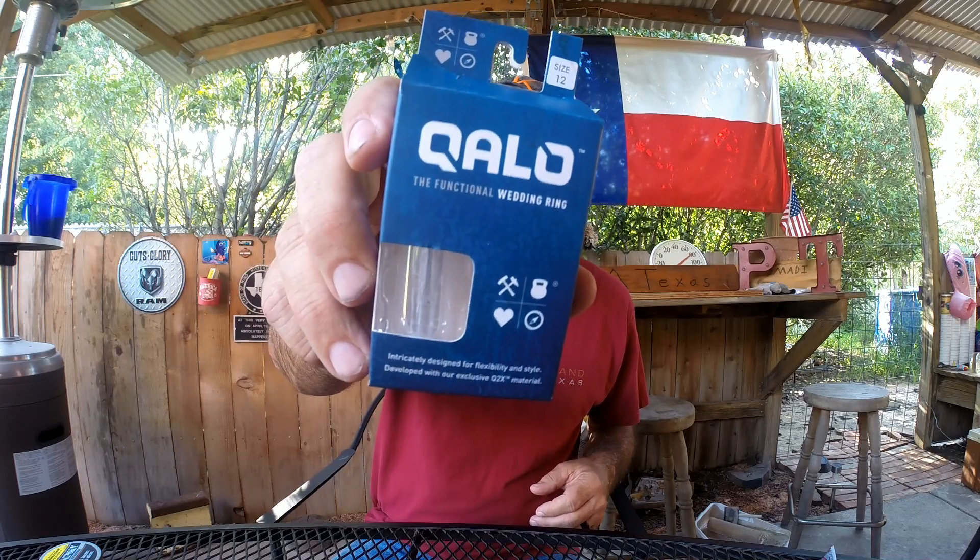Quelo wedding ring review. So many moons ago I got married — sweet thing is I couldn't wear my wedding ring. I'm a size 14 to get over my knuckle but my ring size is 12. It was catching on everything, I had problems with it. I do not wear jewelry, I had so many problems. I flung it.